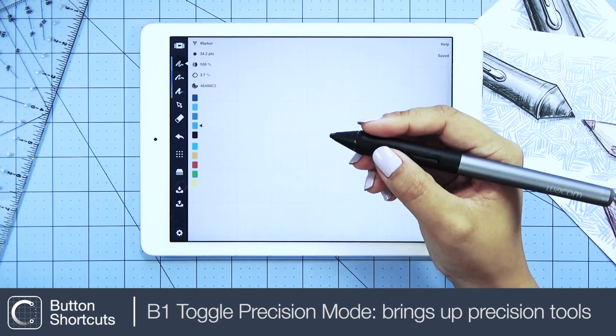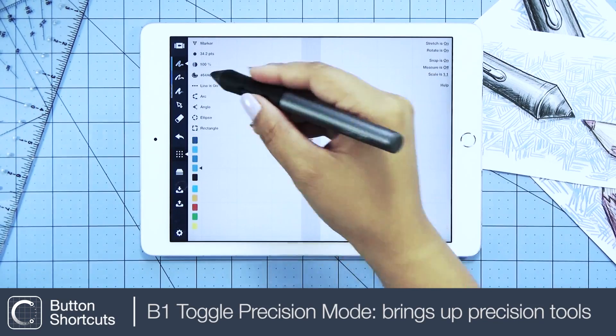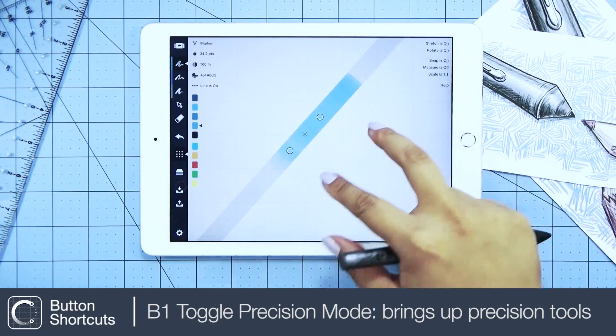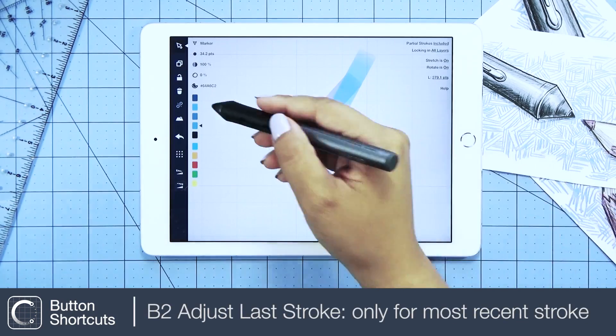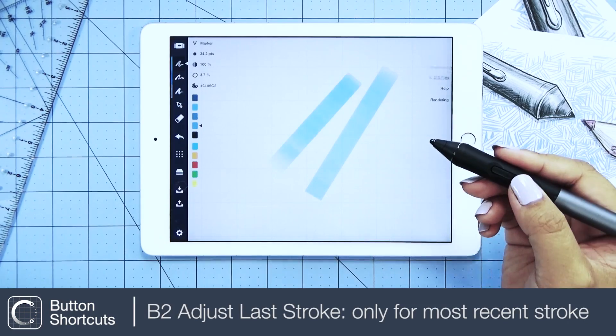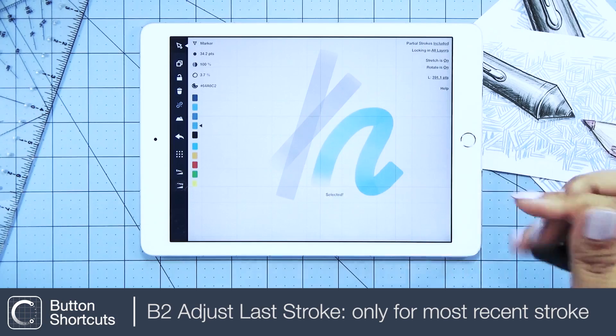Earlier we set B1 as a toggle precision mode shortcut, which removes our need to tap the precision mode icon on the toolbar. B2 was set to be the 'adjust last stroke' shortcut — when you draw a stroke, press B2 to adjust the stroke you most recently drew.